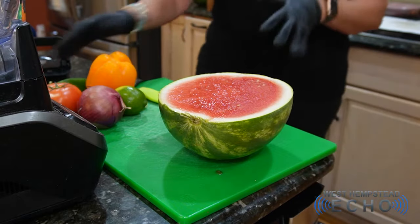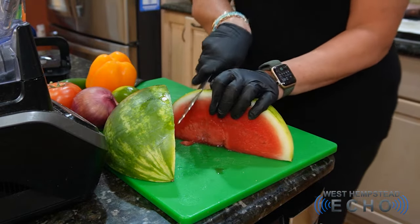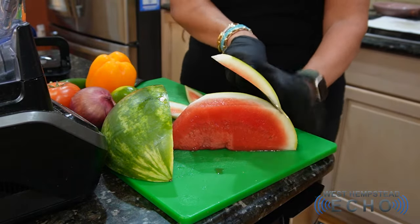Hi, this is Michelle Segelnik from Just What the Kosher Ordered with Simply Delicious for the West Hempstead Echo, where we take simple ingredients and make delicious food. So we're making watermelon gazpacho — it's so refreshing and delicious, and trust me, this watermelon gazpacho variety is going to have everybody loving it.